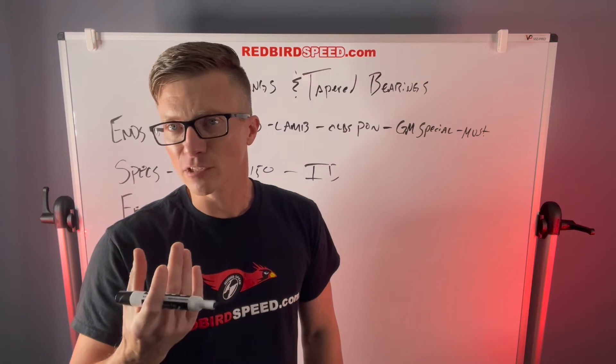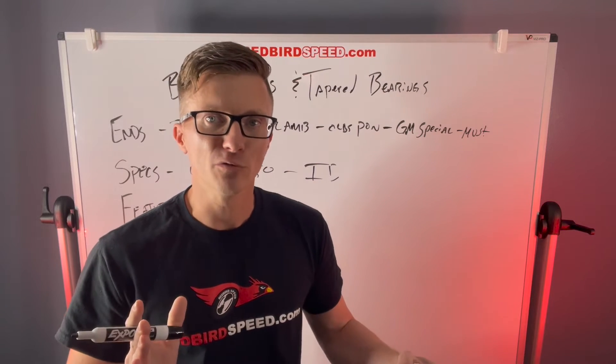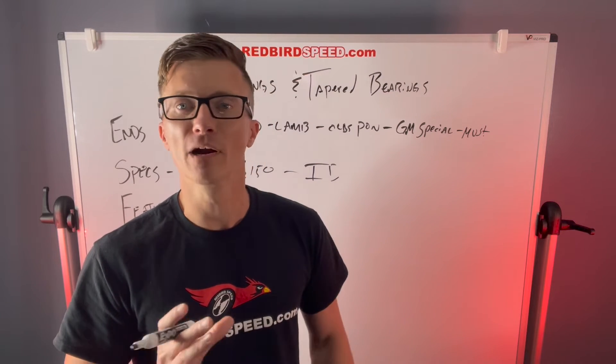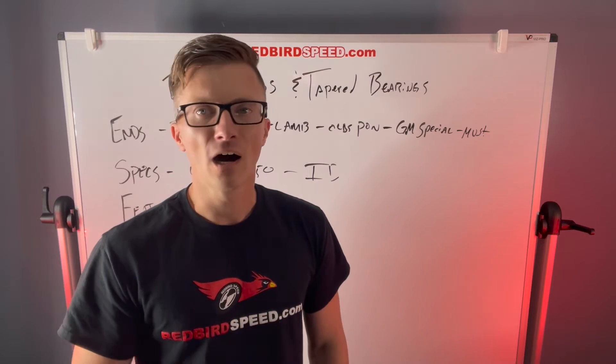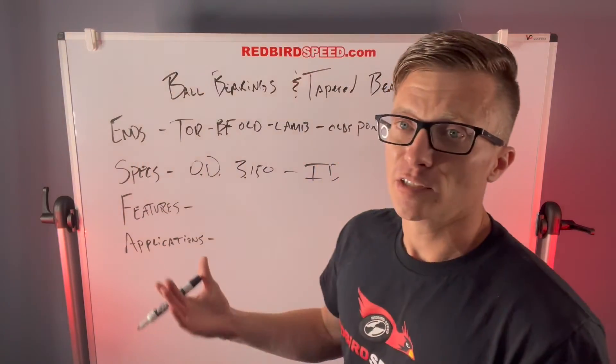Another difference is the thickness of the bearing is different. The axle is machined differently — the outside-of-axle-face to bearing-stop dimension is different, and the bearing journal is different. So you can't trade them out. That's definitely something you want to consider.